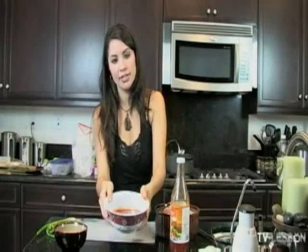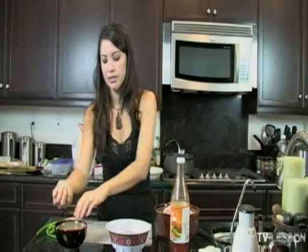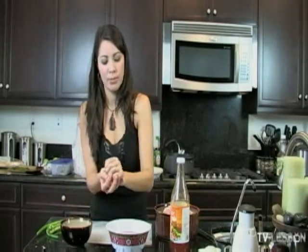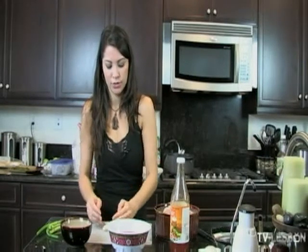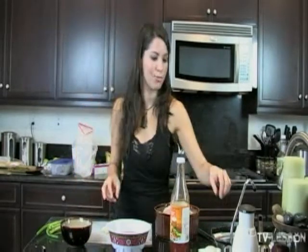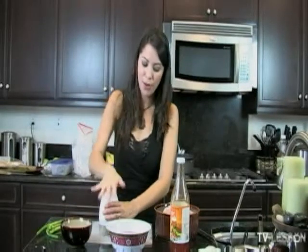So I've got the sauce here. What I'm going to add to it and let it sit for a while while we fry the chicken is a whole bulb of garlic, basically. I've already peeled it — it's fresh garlic. You always want to use fresh, especially when you're making a nice meal for other people.